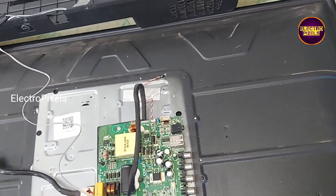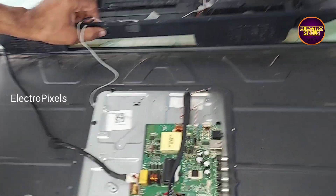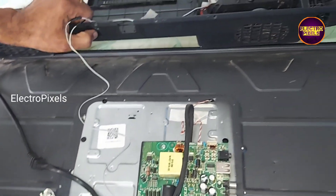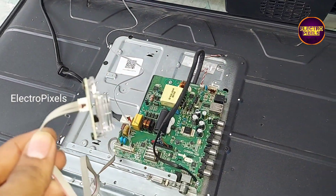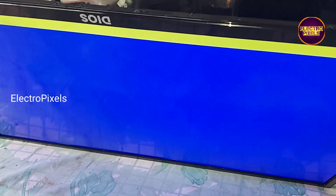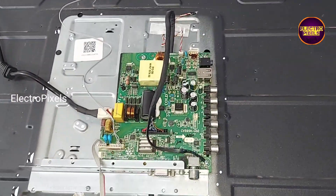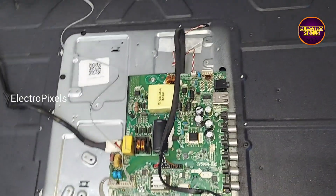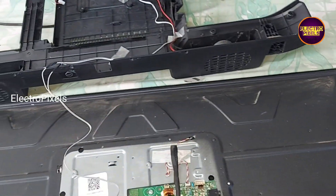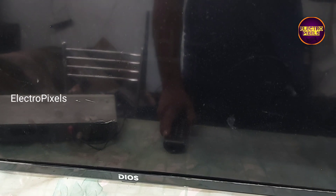Now let us turn on the TV. See friends, here you can see the red light — now let us release the TV from standby. The TV is now released from standby and you can see the backlight. Finally, the TV is turned on and repaired successfully.